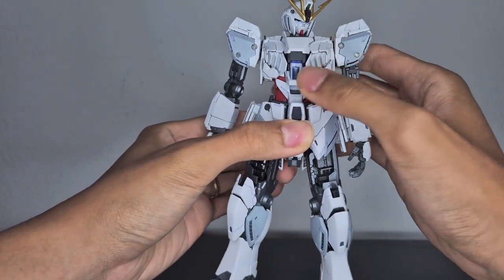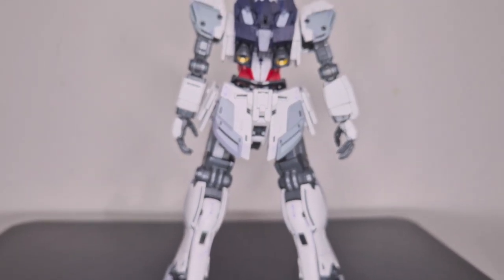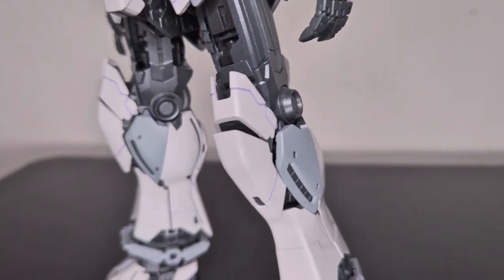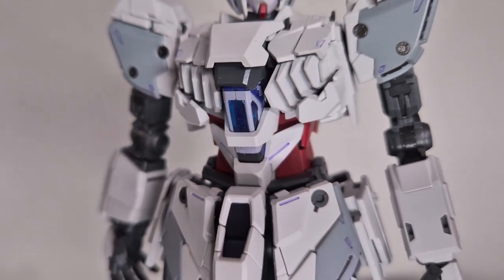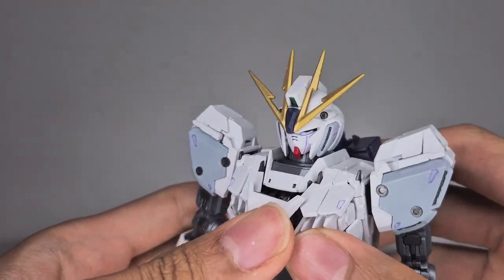With that, you have the Narrative Gundam assembled. Be careful with the core block — hold it underneath the waist, not on the shoulder part, because it tends to pop out if you hold it on the shoulders. Here is the Narrative Gundam without the C-packs.